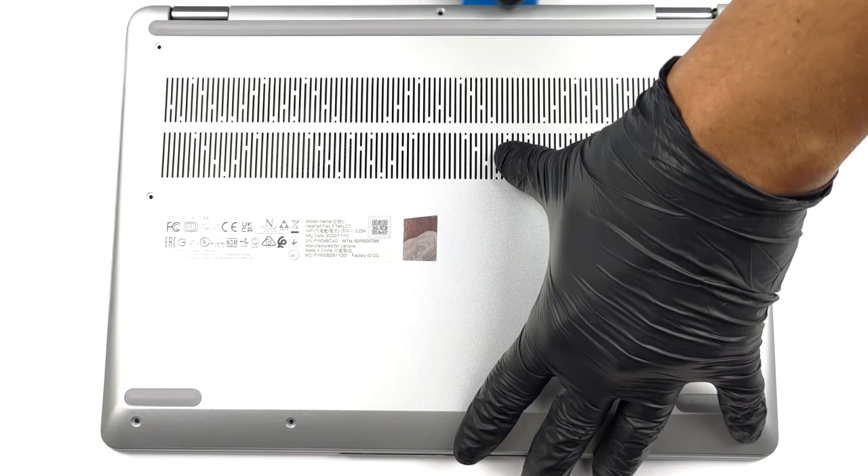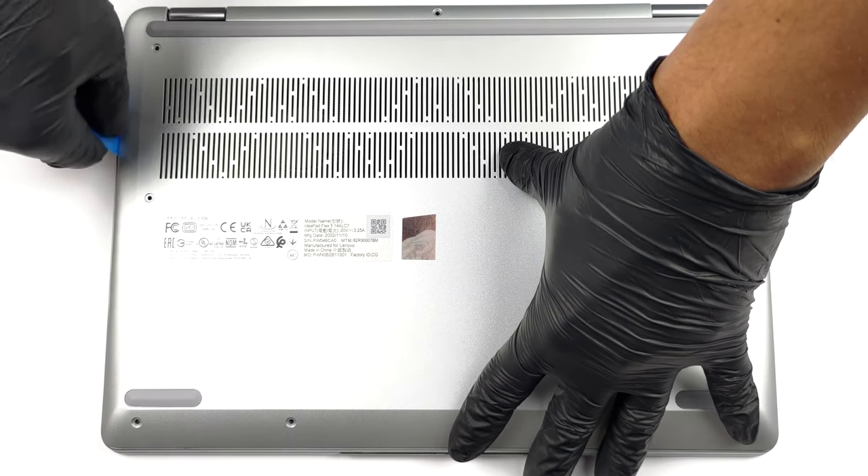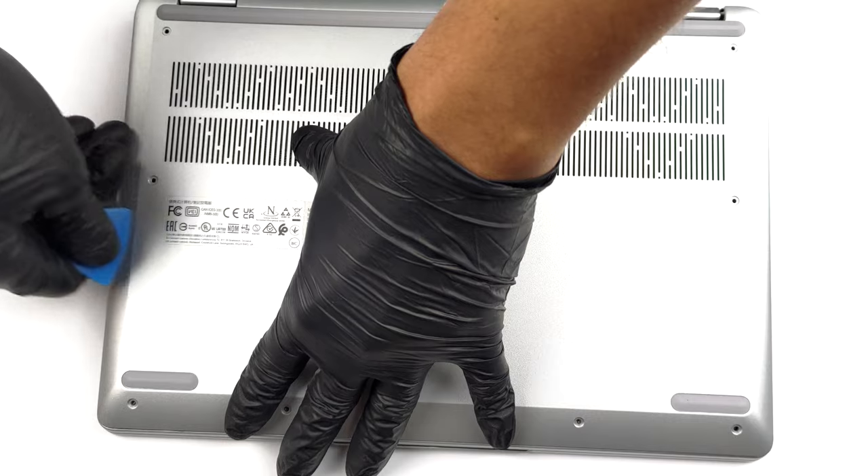To open this device, you need to undo 9 Torx head screws. Then, pry the bottom panel with a plastic tool and remove it from the chassis.